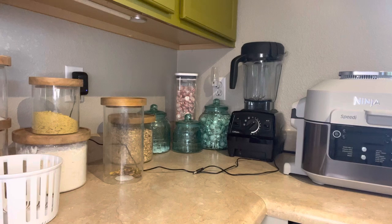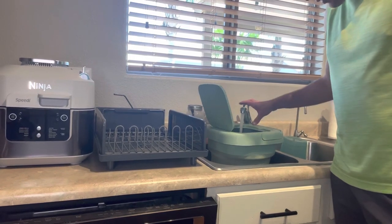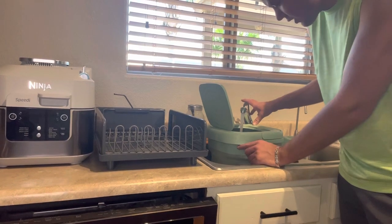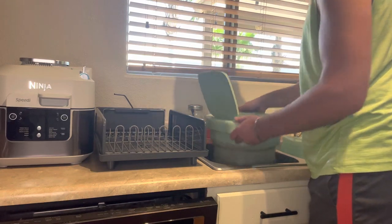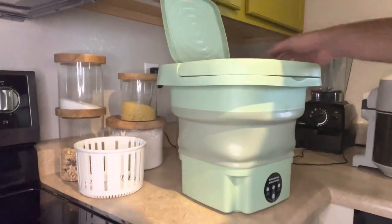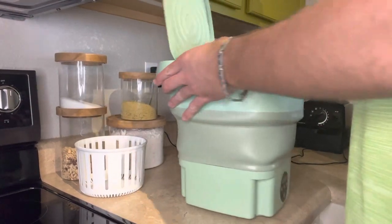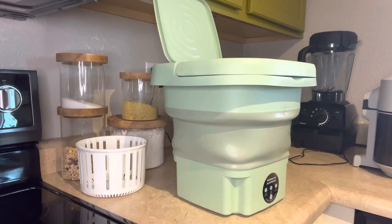I guess we'll see if it makes a difference at all that it's not in there. Right now, I'm just filling up the washing machine with some water, and I'm still gonna go up to the same line — right to the line of the top of the part that collapses. Now we're gonna set it right here so that we can suction cup it in, so that it doesn't move around on us. We're gonna add in our soap — about two to three ounces.